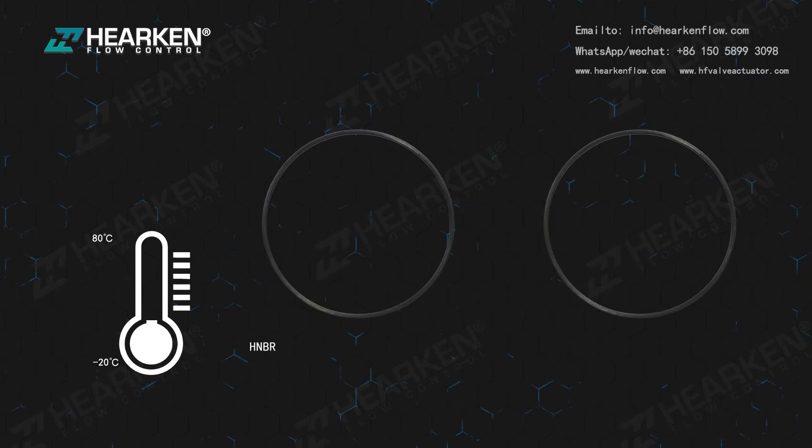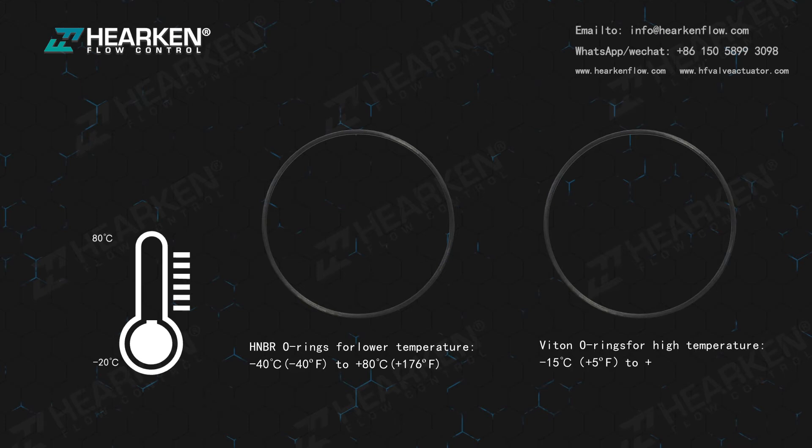HNBR O-rings are available for lower temperature applications, rated from -40°C (-40°F) to +80°C (+176°F). Viton O-rings are available for high temperature applications, rated from -15°C (+5°F) to +150°C (+300°F).